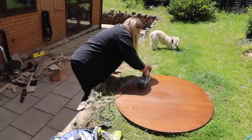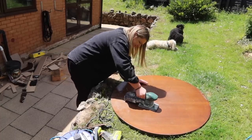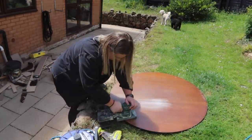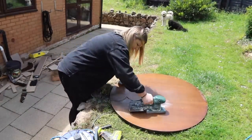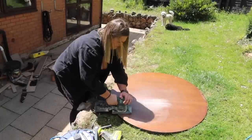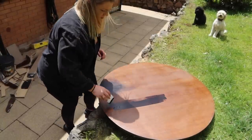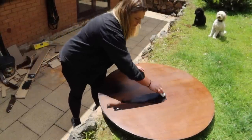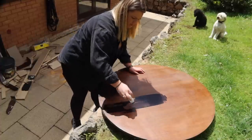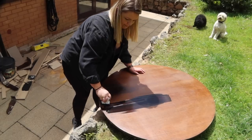Once those base bits were off, I flipped the tabletop over and started sanding the top. This was really time-consuming — I don't know what kind of lacquer was used on it, but my sander was not making a dent. I sanded off as much as I could, gave it a clean, and tested the varnish on it. Honestly, I absolutely hated it — it was really thick and gloopy, I didn't like the satin finish, and it didn't take well to the wood either.